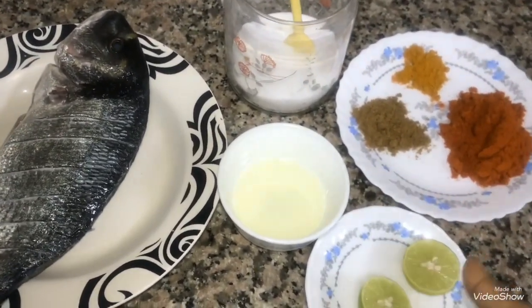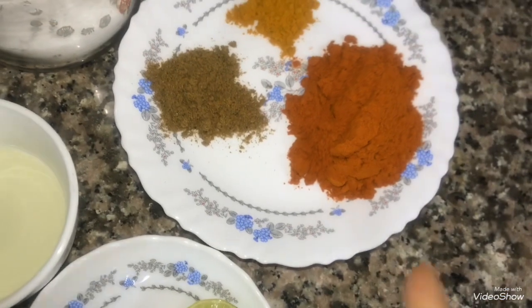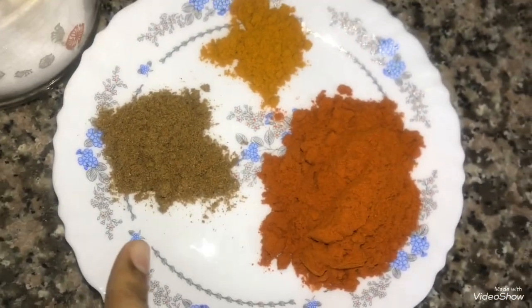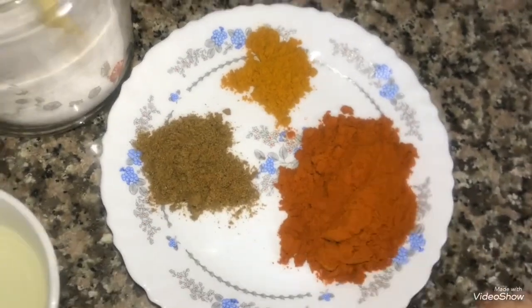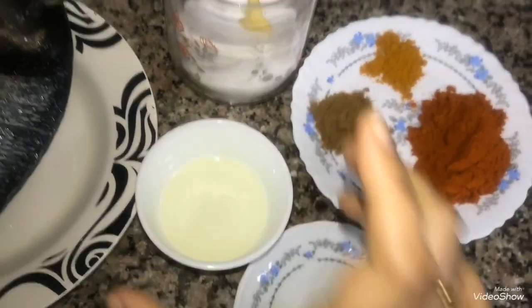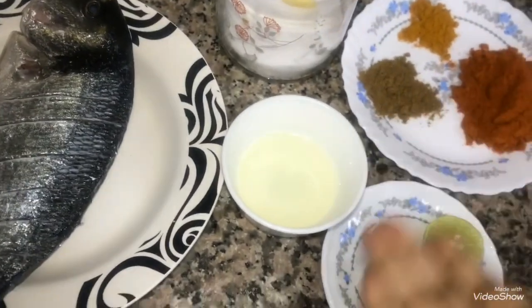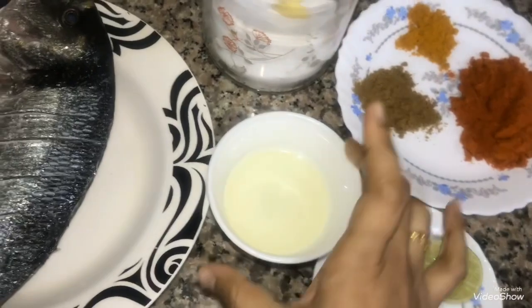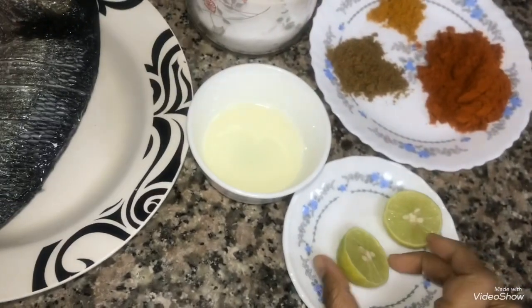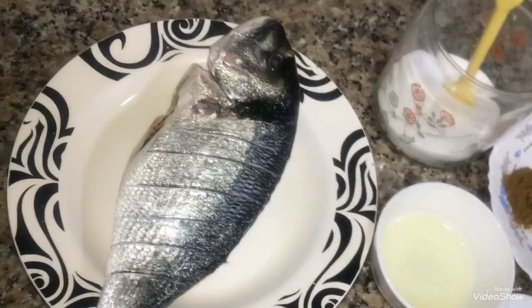I am talking about the ingredients. Add 4 teaspoons of red chili powder. It is very simple. Add 1 teaspoon of garam masala and 1 teaspoon of oil. I am going to mix all the oil. Add 1 teaspoon of lemon juice. This fish is a sea bream fish.